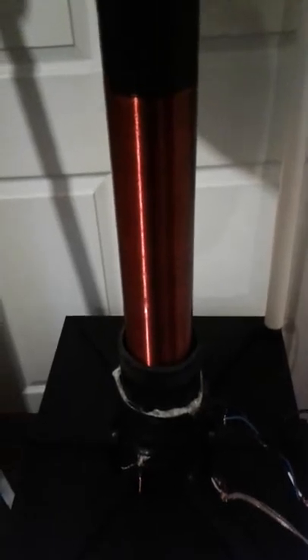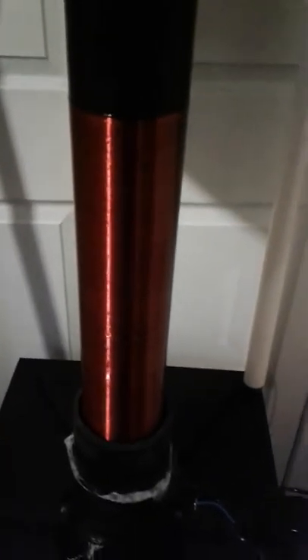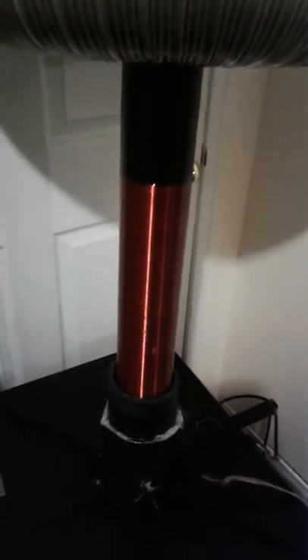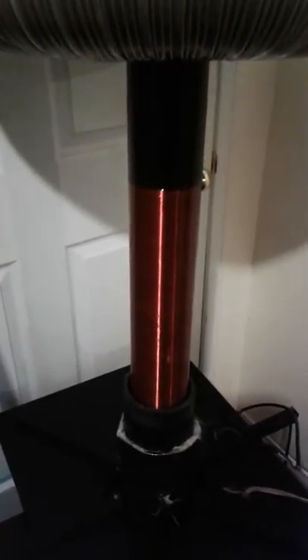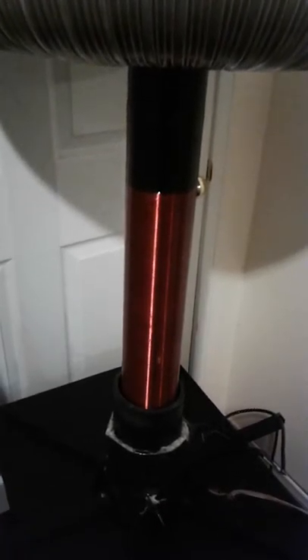I prefer to use between 22 to 30 gauge. I wouldn't go any higher than 30 gauge on your secondary winding — it's magnet wire that you're using, between 22 and 30 gauge. Now your windings, I wouldn't put any more than 2,000 turns and no less than 1,200 turns. This one right here is about 1,300 turns, 26 gauge.